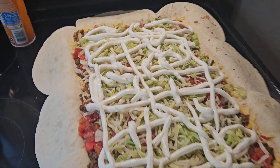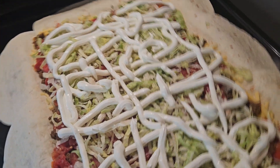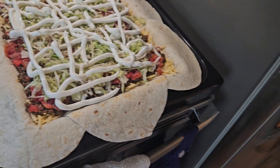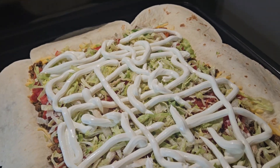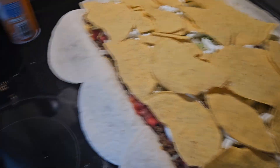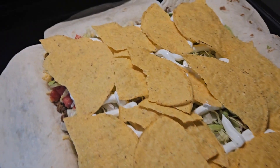Got the sour cream on it. Before y'all say that's too much sour cream, I don't want your negativity — you can just scroll on. No such thing as too much sour cream! Next, put your tostada shells on. I used about half the bag — the top half was all broken, but that's all right. Line the broken ones on the outside so you don't have any crunch gaps.